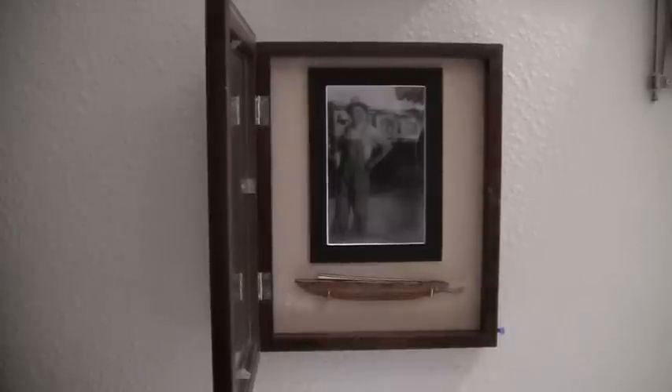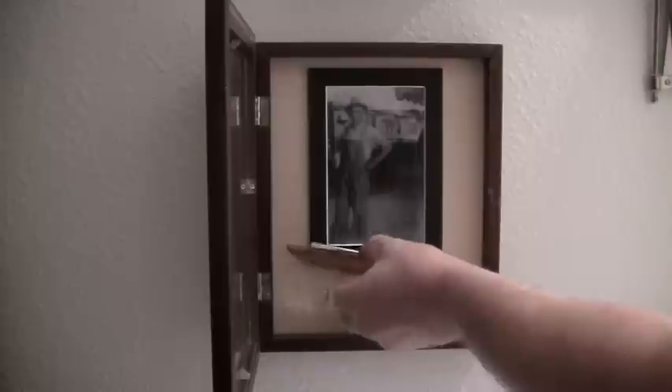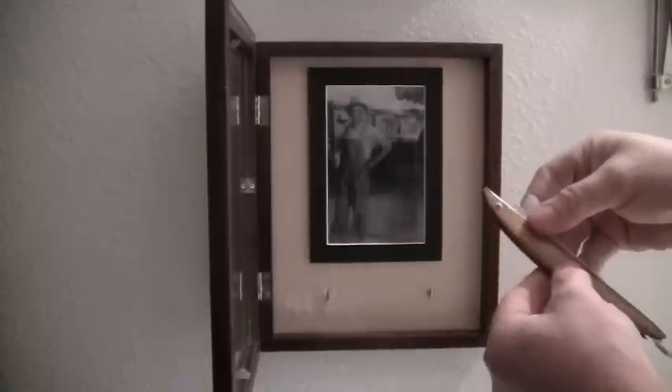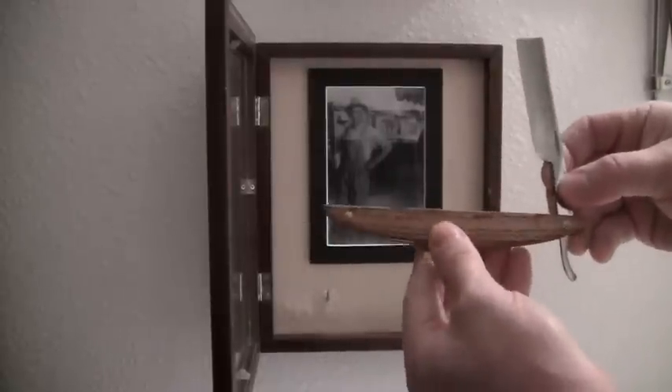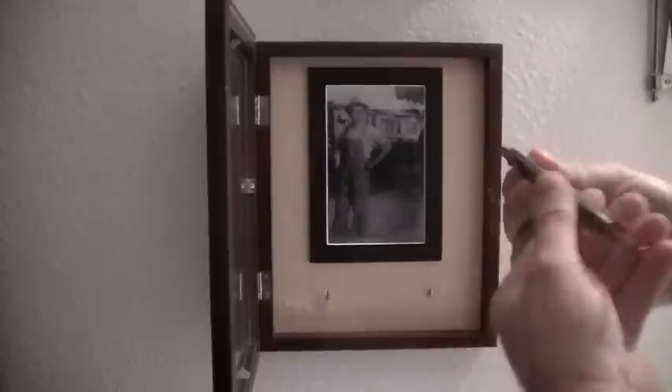This straight razor belonged to my great-great-grandfather. It's made by Holley. I made this little case out of a shadow box and got a picture of my grandpa. This one is from about the mid- to early 1900s. I had it redone in beautiful wood scales because the old ones were falling apart, and it's all shave ready. It's kind of nice to have a razor that a relative actually used back when that's all there was.